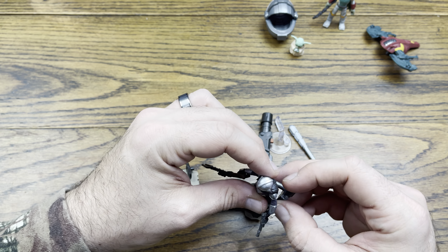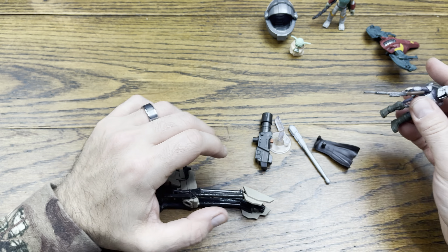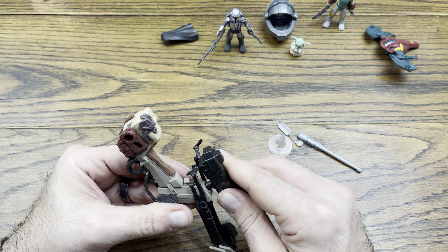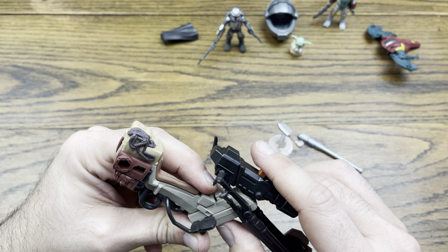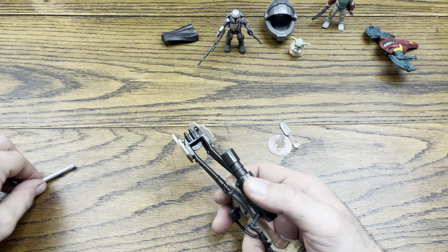Let's put the jetpack on Mando. You got to take his cloak off — the cape is a separate piece. Look at that. And then you can snap his jetpack on, which is kind of cool. I'll put the jetpack on him and leave that on him. This is his gun, I imagine, for the front of the speeder bike. And it looks like this is the projectile. Not too bad. Pretty accurate. Very cool.